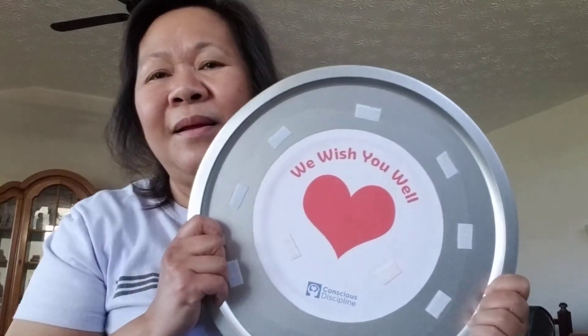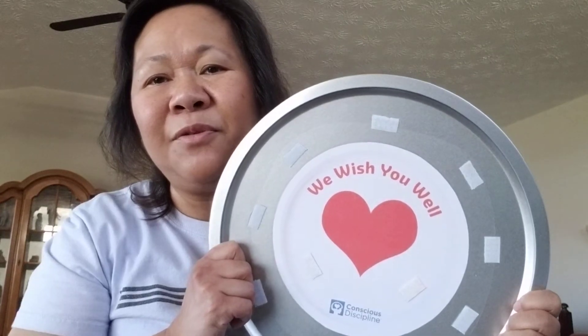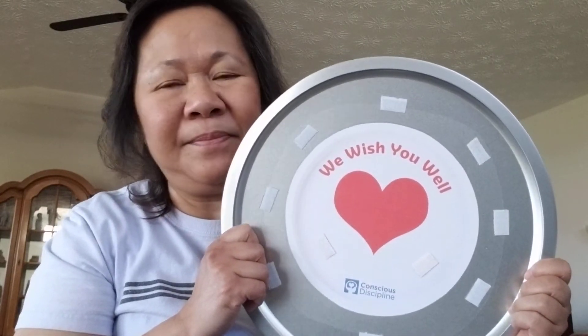In your house you could help by setting the table, but first what do you need to do so you know how many plates, cups, or utensils you'll need? Yes — we need to count how many people will be eating. When you're done counting how many people are going to eat, then you can set the table. Until next time, I'm gonna wish you all well until we come back again to school. Bye!